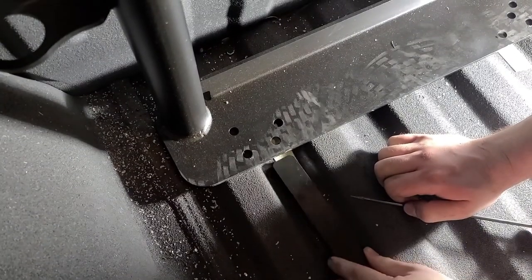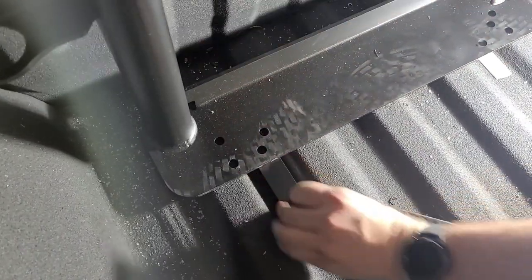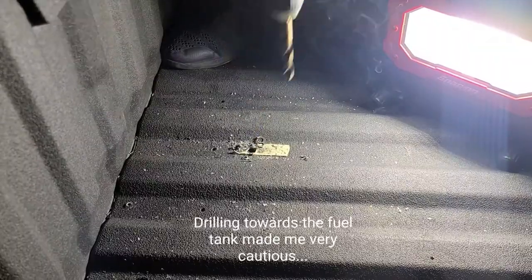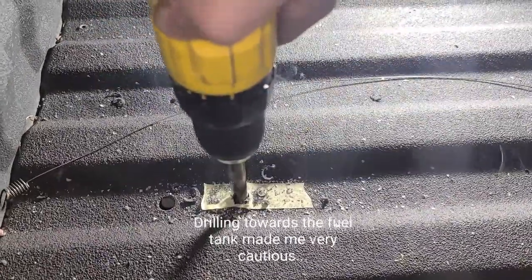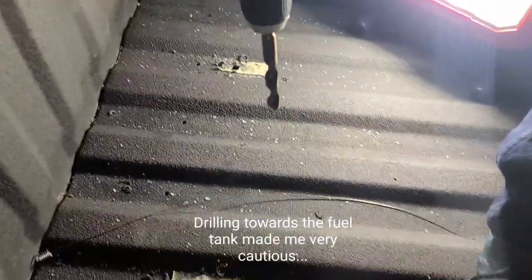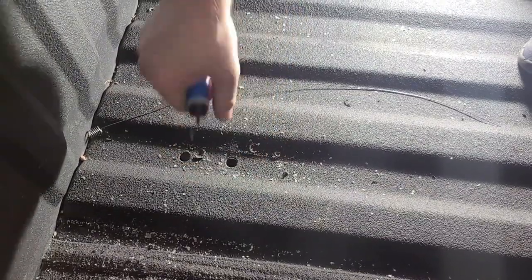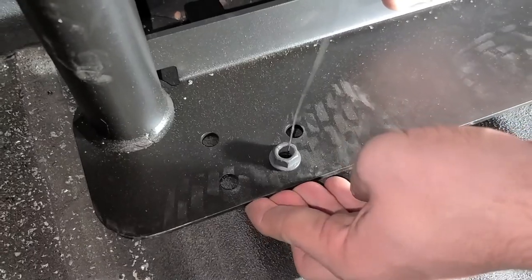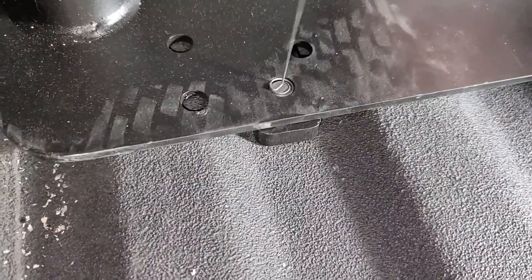I just realized I could probably do this that way, actually. Oh, that scared the hell out of me. There we go. I don't want to pull too hard. I want it to lift up. There we go.